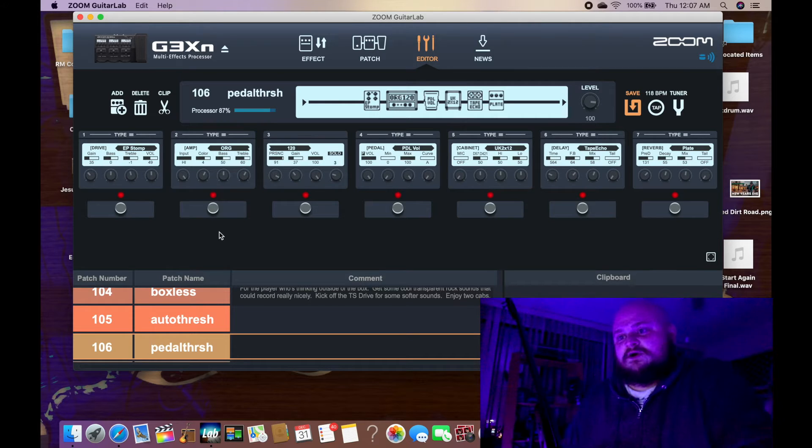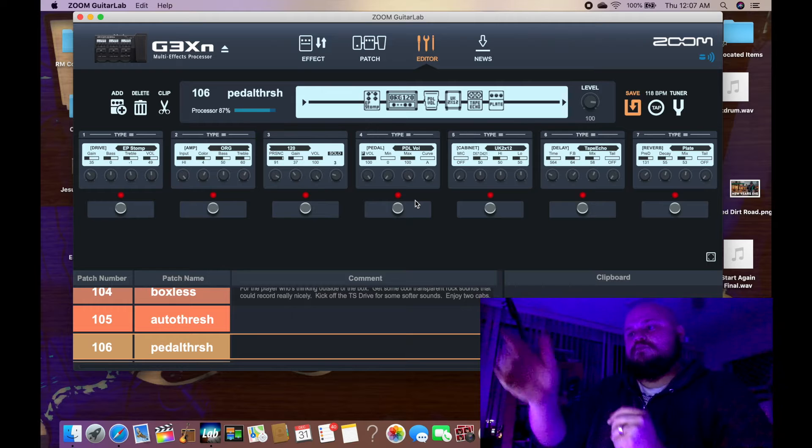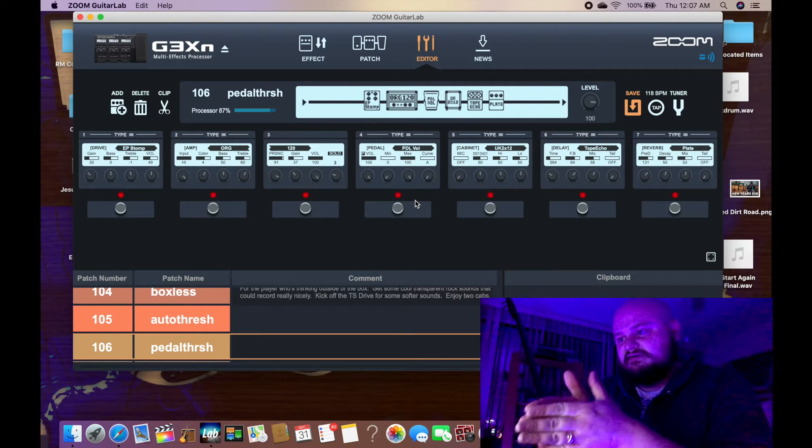So you want to make sure both sides of the amp and cabinet are turned on if you desire that. I did something interesting here — I actually put the volume pedal between the amp and the cabinet. I kind of thought it would be cool if you had the cabinet noise running at all times, and then everything just kind of seeps through there. The point of the volume pedal right here is to do swells manually — to actually use your foot to do the swells. Then the signal hits delay and reverb.